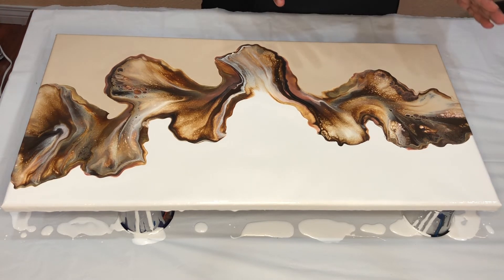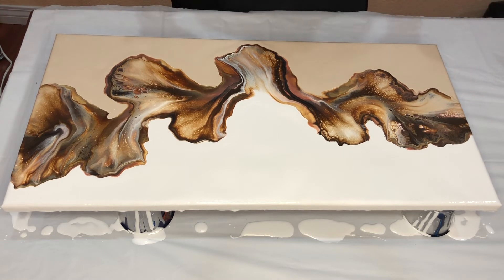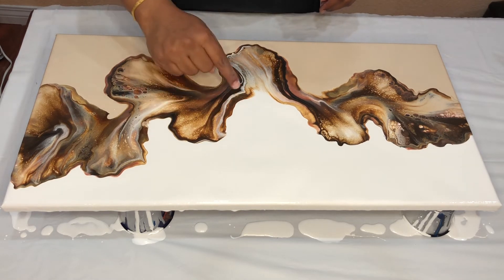But oh my God, look at it. Really pretty, really, really pretty. I'm going to try and work out this one a little bit more.